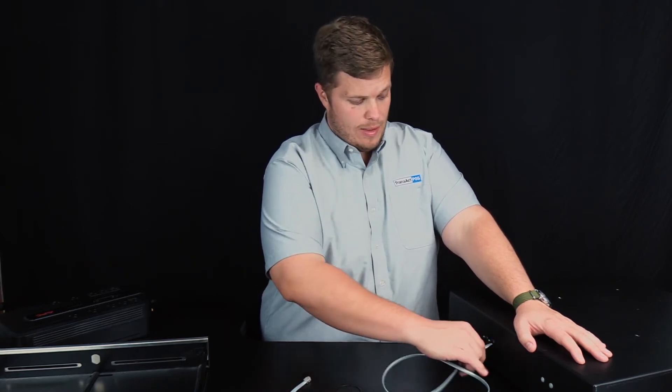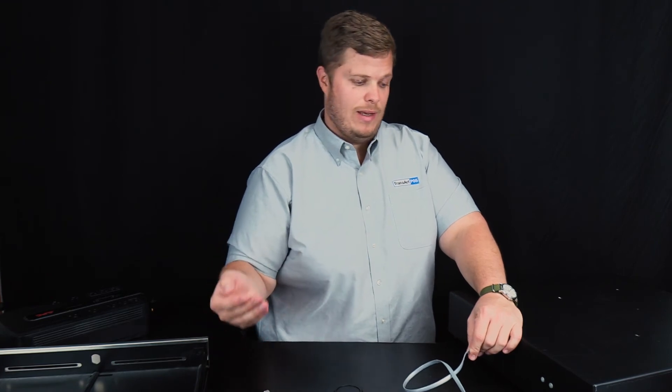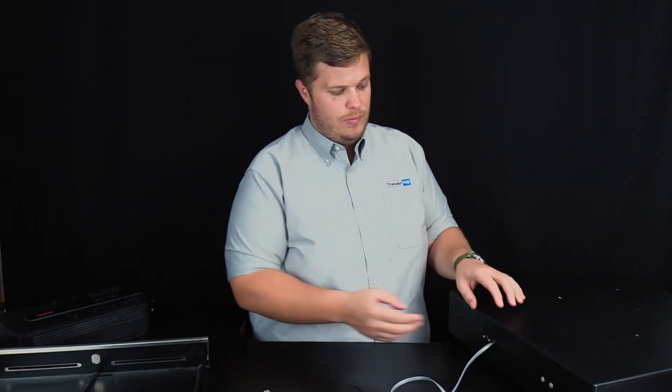If you are going to mount the cash drawer underneath the counter, one thing you need to make sure of is that the back of the cash drawer is still accessible, because some drawers like this one have this cable built in, while others you will need to plug in an independent cable into this and into your receipt printer to activate the kicking ability of the cash drawer.